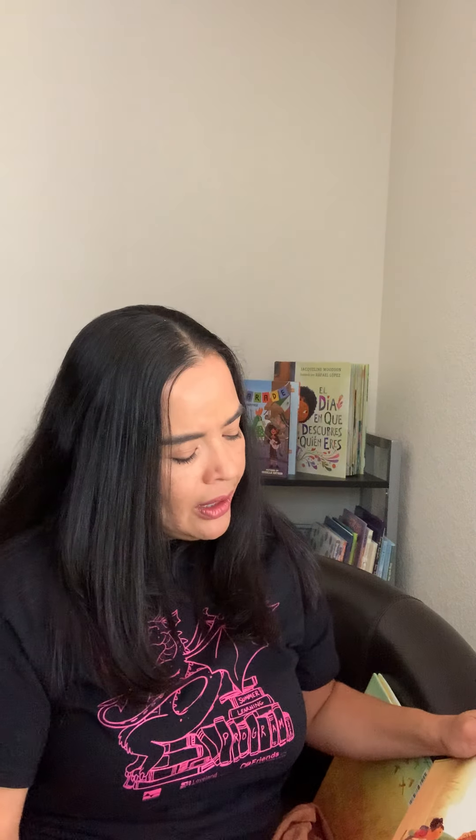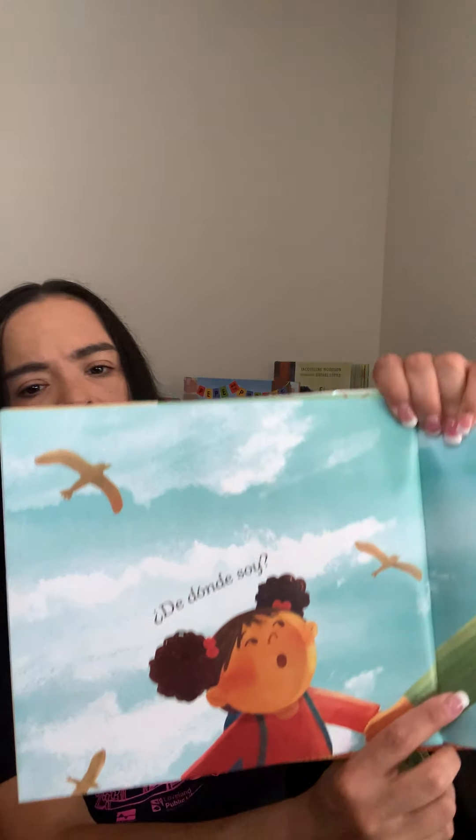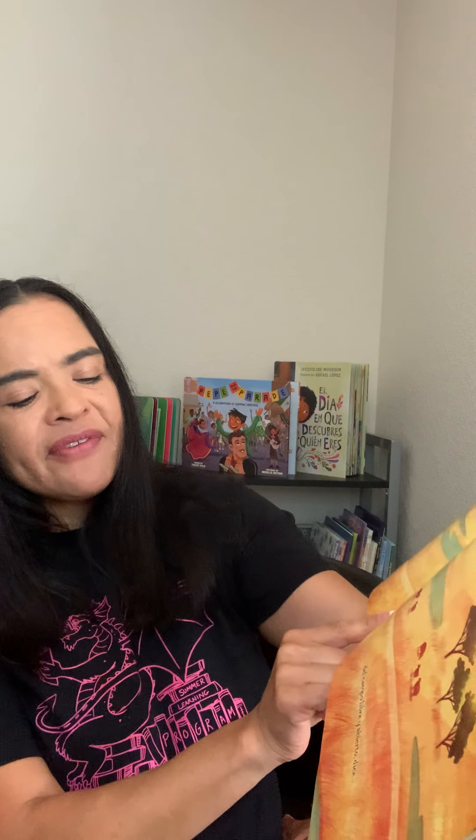Le pregunto a mi abuelo, porque él sabe todo. Y al igual que yo, tiene un aire de como que no esté aquí. ¿De dónde soy? Abuelo piensa. Entrecierra sus ojos como si estuviera mirando adentro de su corazón para encontrar la respuesta. Tú vienes de las pampas. Del campo libre y abierto, dice.